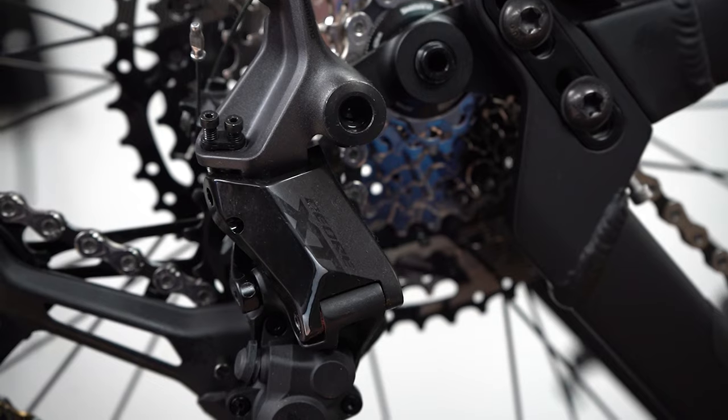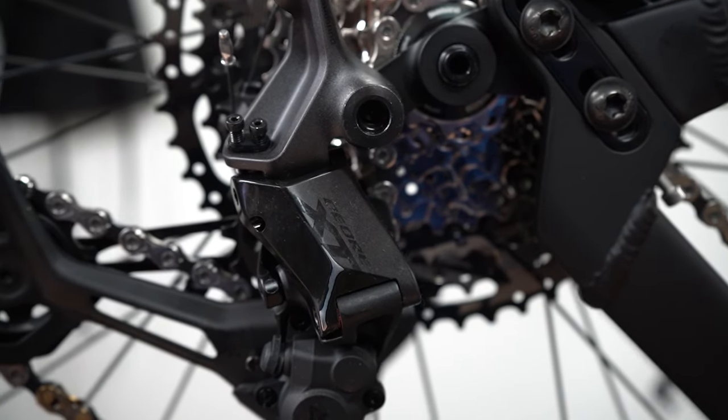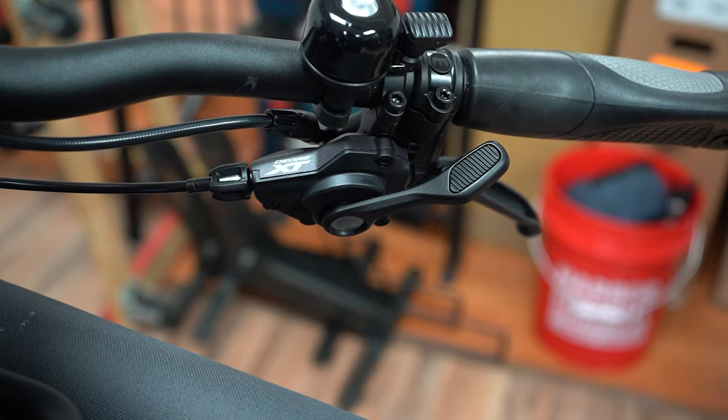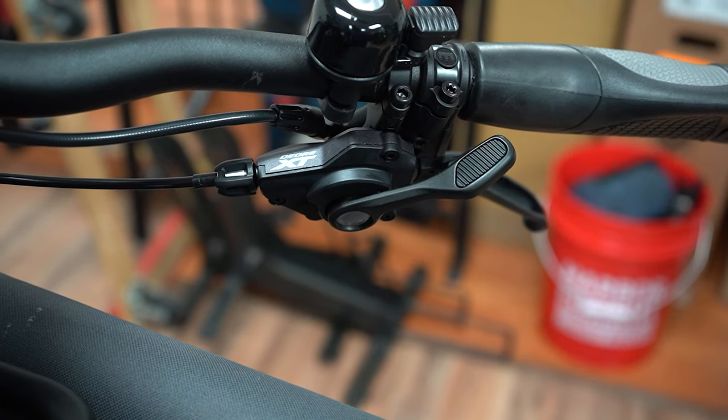With the new cassette, you will need a new derailleur. Shimano is manufacturing Deore XT 11-speed derailleurs and Deore 10-speed derailleurs. There is a Deore XT shifter for 11-speed and a Deore 10-speed shifter.